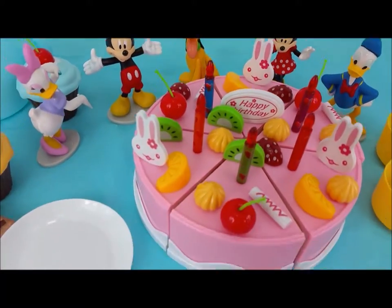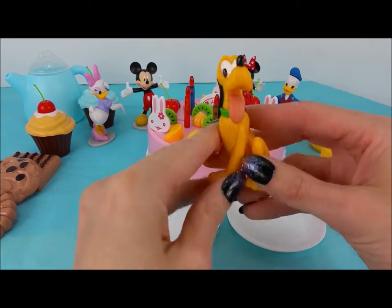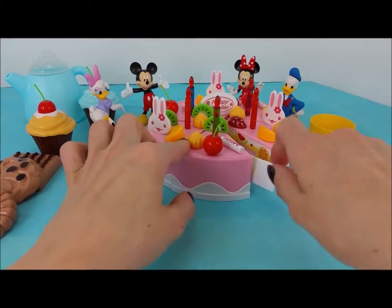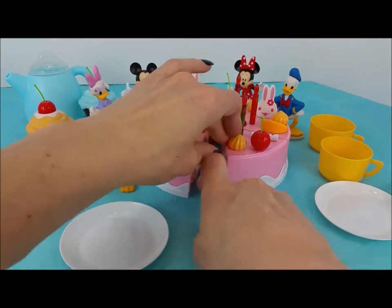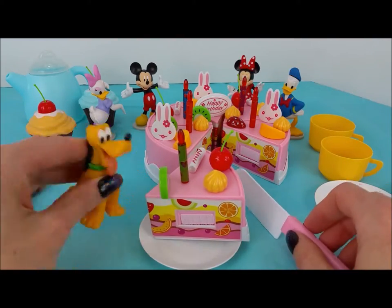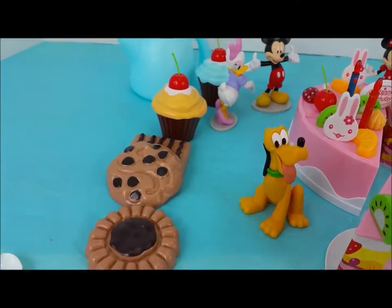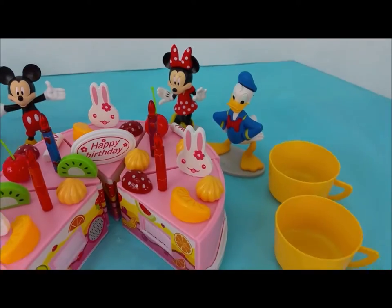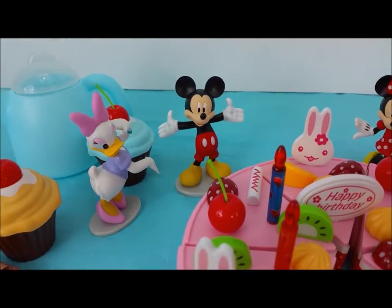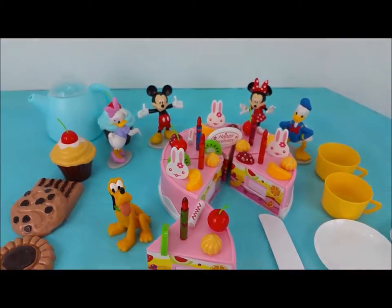Oh, that looks so delicious. Great job, everyone. Before we go, should Pluto have a slice of cake? Oh, he thinks that's a great idea. Let's cut him up a slice. Here we go, Pluto. Oh, look at that yummy slice. Mmm, he thinks it's delicious. Thank you for joining us. It's time for us to say goodbye for now, but we'll have lots more fun videos to come in the future. And if you would like to see them, please subscribe. Bye, Pluto. Bye, Daisy Duck. And Mickey Mouse. And Minnie Mouse. And Donald Duck. Thank you so much for all your help. Until next time. Bye-bye.